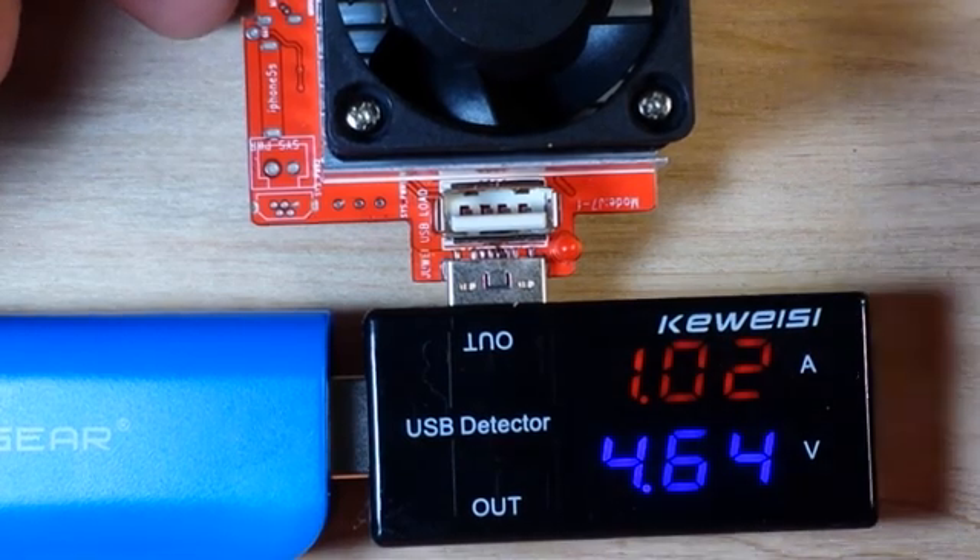Let's see if we can take her up a little bit further. Nope — so right around an amp is the kickoff point. That's not too bad.